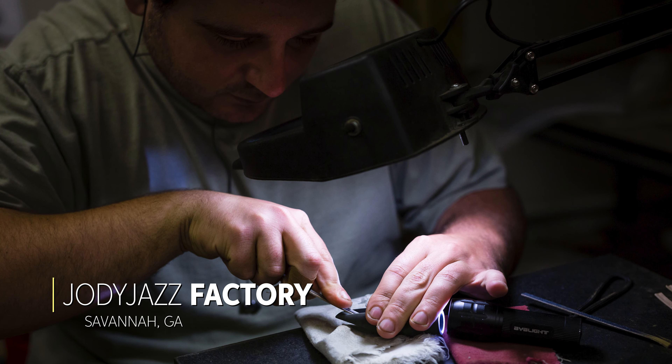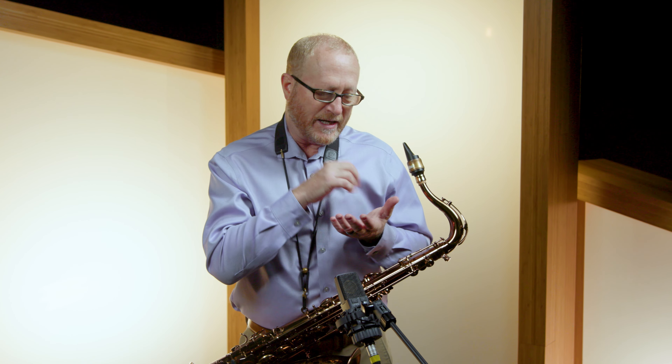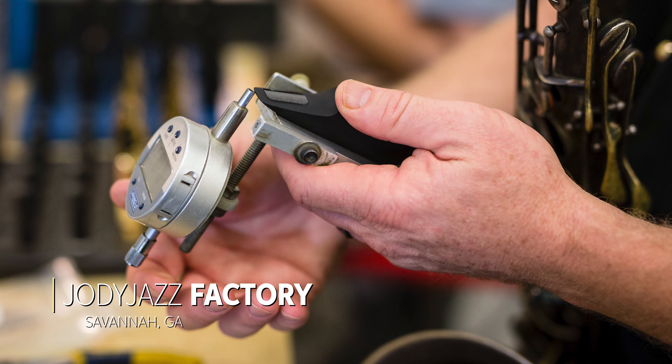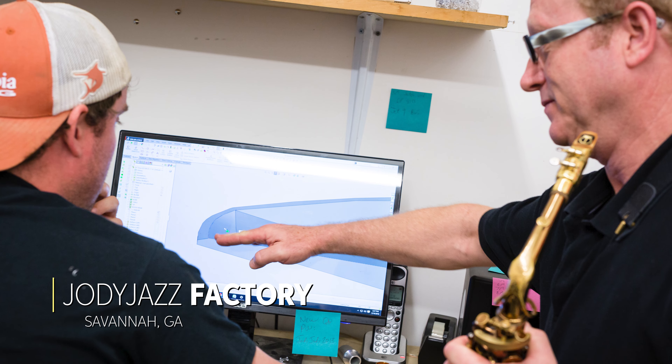After we get it off the CNC machine, we use our expert handwork. It takes over a year for someone to be able to do this in our factory — it's very expert work. We take files and sandpaper and we shape the baffle and the tip rail. Notice the thickness of our tip rails: it's about 25 thousandths of an inch, and we're shaping that so it has to be perfectly symmetrical. We're very proud of the quality and consistency we're making.